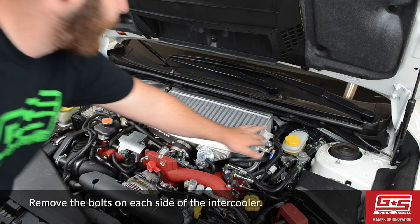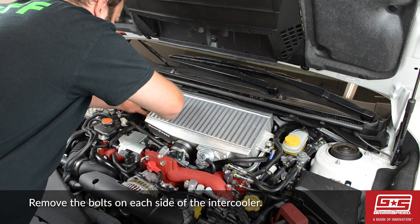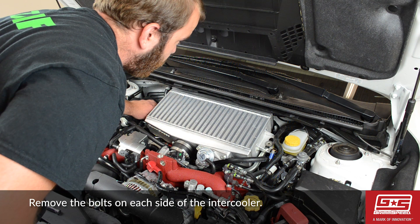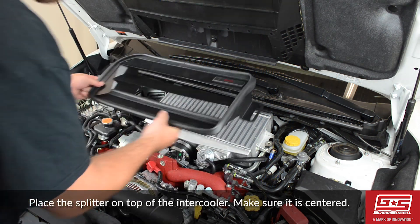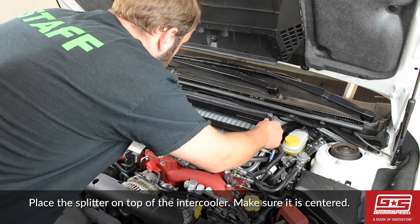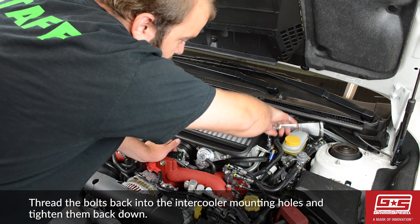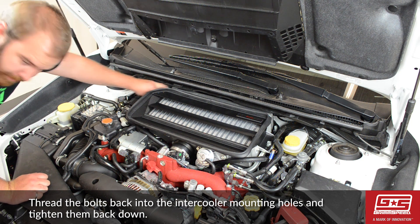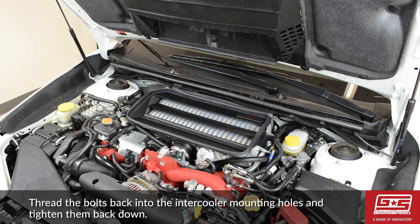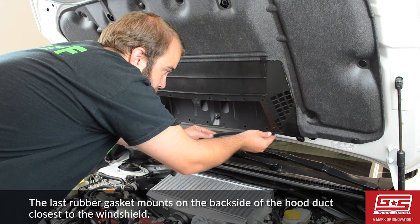Now we'll remove the bolts on each side of the intercooler and place the splitter on top. The last rubber gasket mounts on the backside of the hood duct.